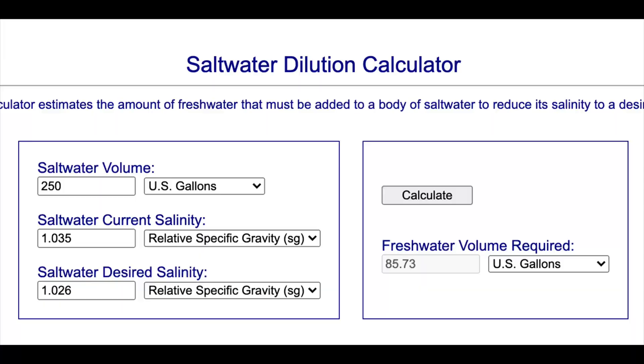When I mixed up my saltwater vat probably six weeks ago, I messed up. I used too much salt — I probably put in an extra small bucket of salt and pushed myself to 1.035 salinity. It's too high. The specific gravity needs to come down. Using Hazmat's calculator, to get from 1.035 to 1.026, I need to add 87 more gallons of RODI to my 250-gallon batch of saltwater.